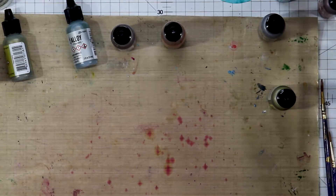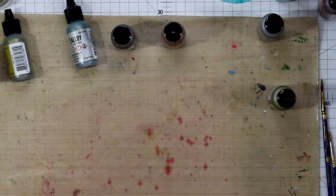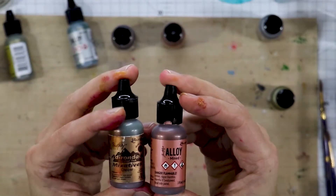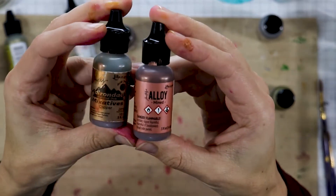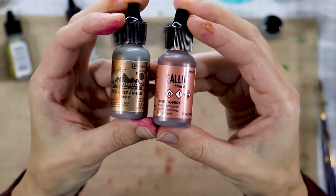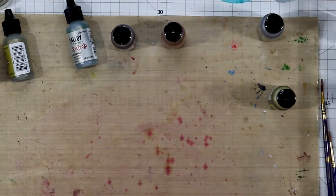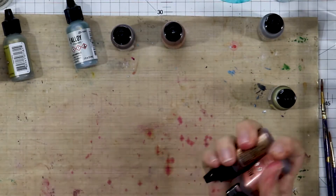So first things first, let me show you the difference between a mixative and an alloy. Yes, both of them are metallics, but they are completely different and behave completely differently. You have to shake them extremely well — when you think you've shaken them enough, shake them some more.